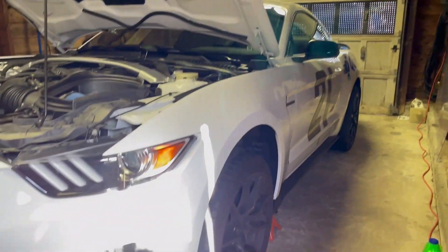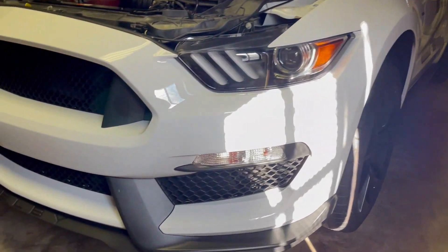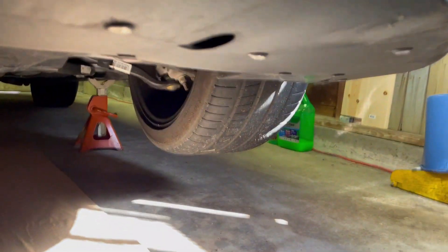We got old number 21 up on jack stands today. I've been hearing some noises under the splitter, like it's scraping more than usual, so I already took a look at it and wanted to show you guys.